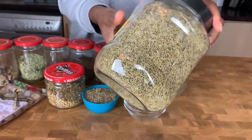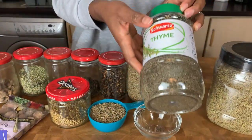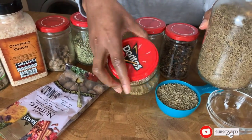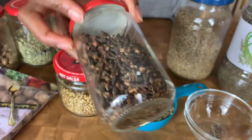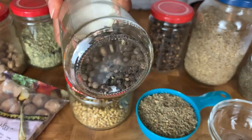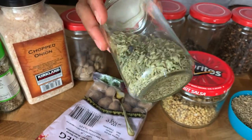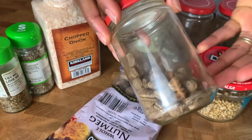I've got some rosemary — that's a big chunk there — some thyme, and some cumin seeds. I normally don't throw my glass containers out; some of these are old tomato puree containers that I keep for storing spices. I've also got some cloves, some black peppercorns, some grains of selim, and some fennel seeds.